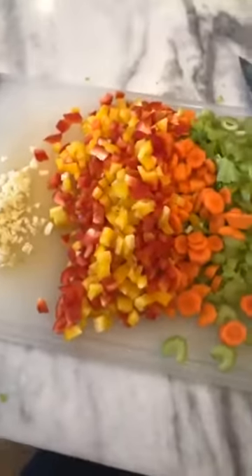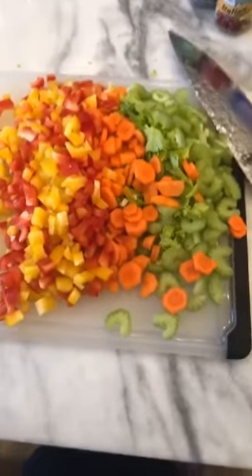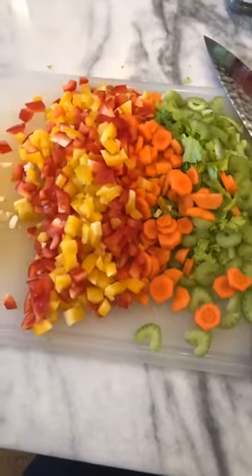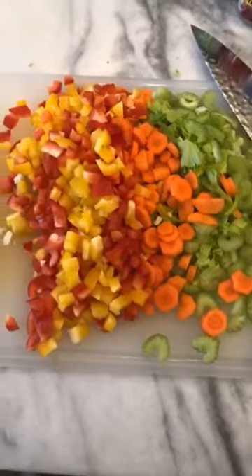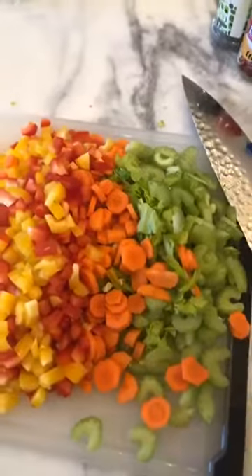I chopped up a bunch of other veggies too, and I'll show you those. I'll send out the recipe, but here's the thing: you can use any vegetable that you like. I haven't even looked at my recipe in so long because I just make up my own and use whatever I have in the fridge. The recipe has green beans, zucchini, and cabbage, but I didn't want that today.